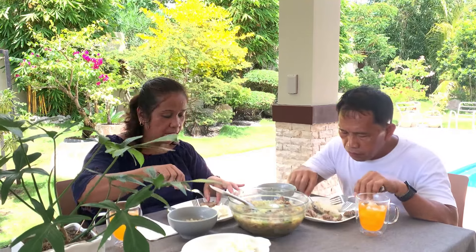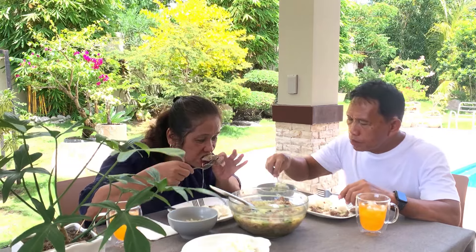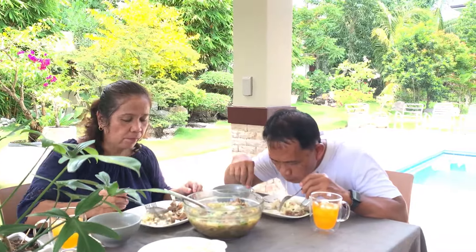Atong tilawan ang spare ribs ha. Humok kayo. Kinanglan humok yung itong spare ribs para maayo mapagkakao na ito. Humok kayo. Sabaw. Lami ito kayo. Ayong kalimot — like and subscribe!